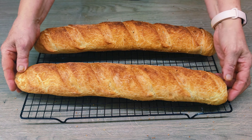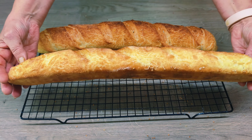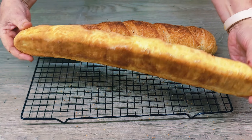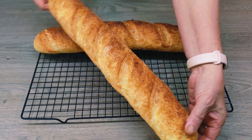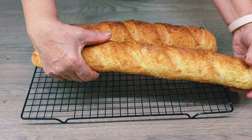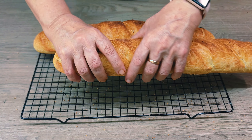Hello friends, today we are going on a culinary trip to France to make traditional French baguettes. This crusty and tasty bread is a great accompaniment to breakfast or dinner. By following my recipe, you will be able to create a real piece of France in your kitchen. Let's get to work.